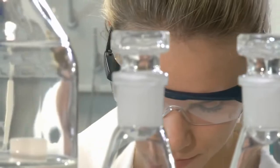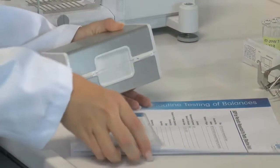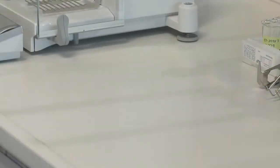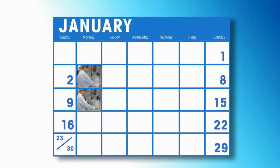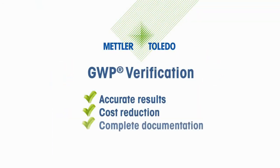And on top of this, we will provide you with SOP cards for the users of your weighing equipment to ensure correct routine testing. Why test too often when you could safely reduce the frequency and still achieve the required accuracy? Visit www.mt.com/GWP today.